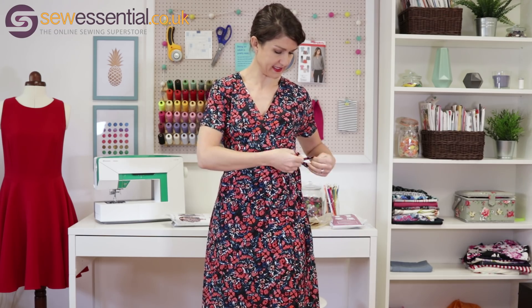It was dead simple to make — thrilled with the fit, thrilled with the neckline cut, thrilled with the fabric. I think I shall be wearing this an awful lot in the coming months.